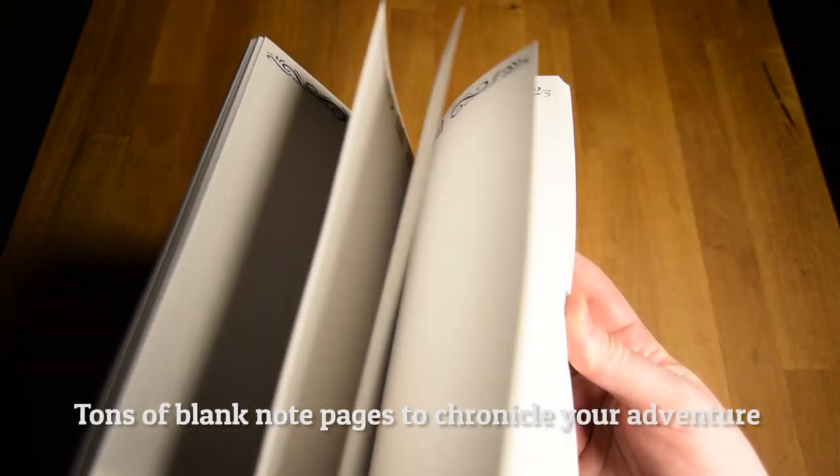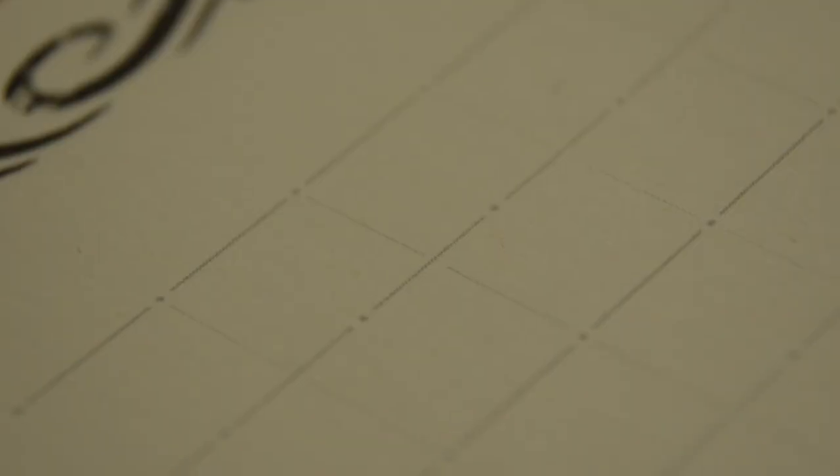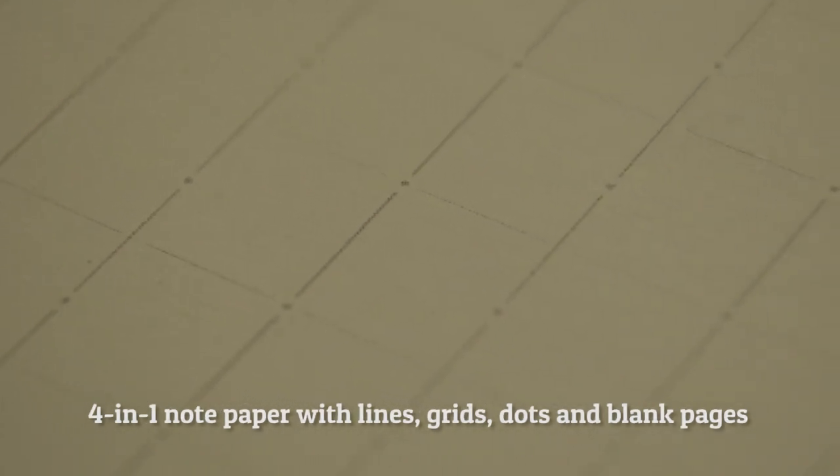The back has a ton of blank note pages to keep track of spells, equipment, or anything else your quest has had you track. The unique 4-in-1 notepaper combines lines for writing, grids and isometric dots for maps, and blank pages for sketching.